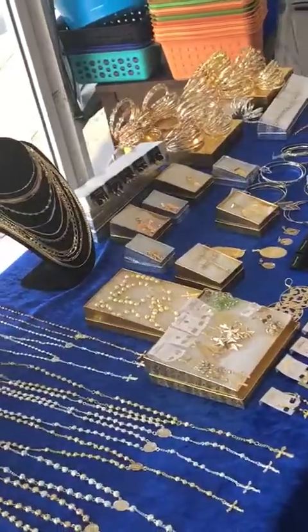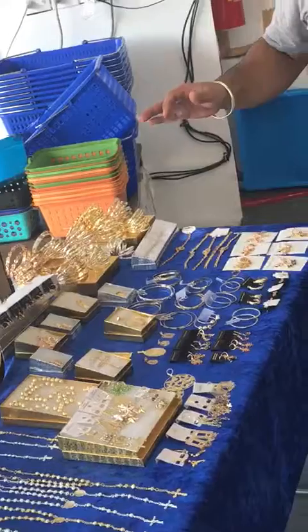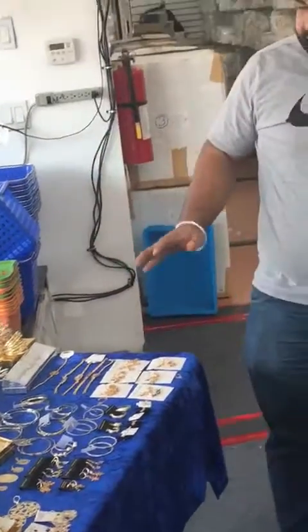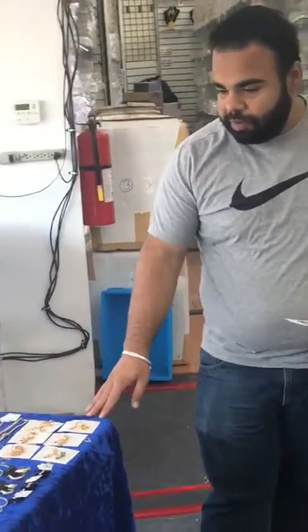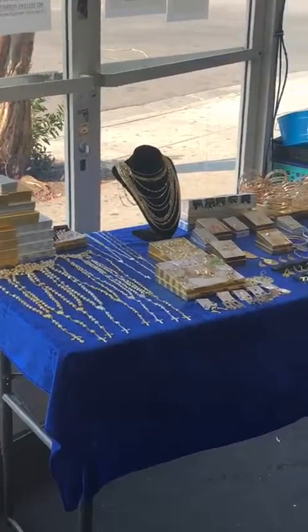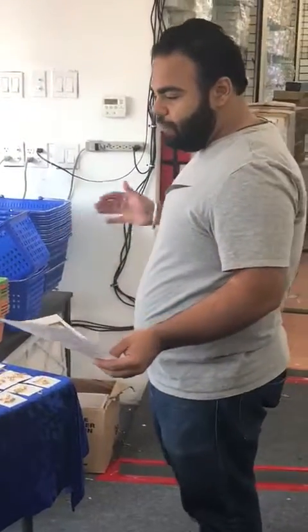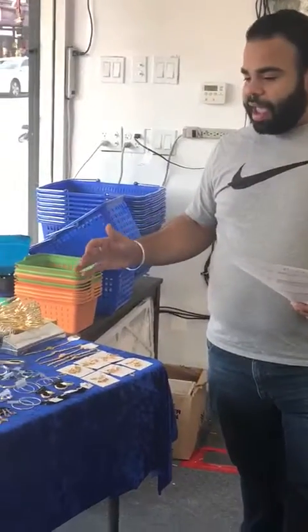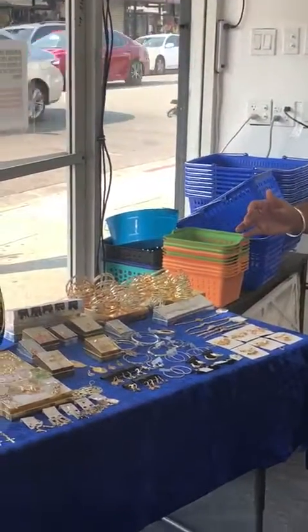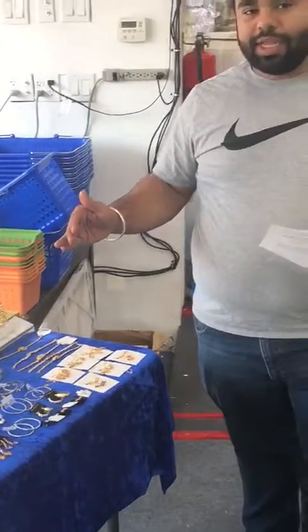Once you buy this package you are able to set up your shop. This table is four feet by two feet, so clearly we have the stuff squeezed in here, but you can even set up two tables — an eight feet by two feet display — with all this merchandise. This package costs you $300 and has a retail value of about $1,500, so you can see how much profit you could make just by selling this stuff.